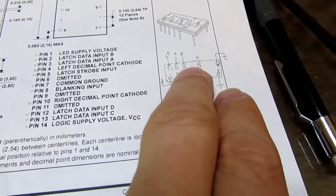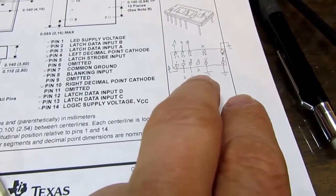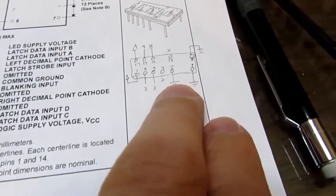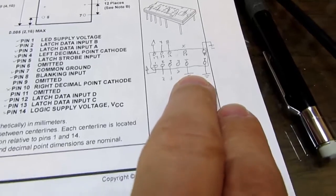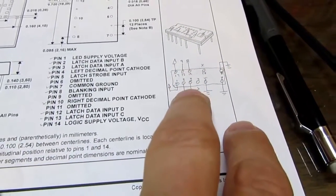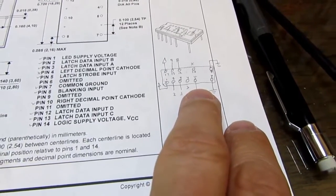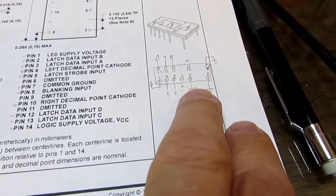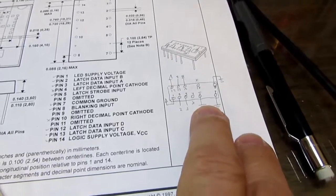You get your binary pattern in 4 bits from 0 up to F hexadecimal. And then finally pin 5 is the strobe. When that's low, whatever's on the 4 data lines goes straight in and is encoded to the LEDs. And if you raise pin 5 to logic high, it disregards the inputs and just latches what was on there before the strobe.